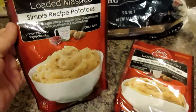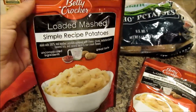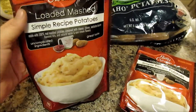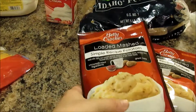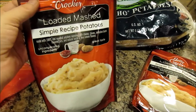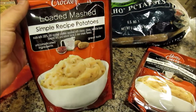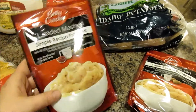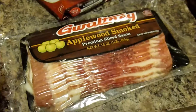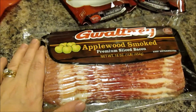For my potato soup, I like to use one packet of instant mashed potatoes, depending on the size of the pot. Normally I make a big pot so I use two packets, but you can find these in your grocery store — they're just to thicken the soup up. It's something my grandmother has done since I was a little girl and that's how I make it. Potato soup wouldn't be potato soup in my house without some crumbled bacon on top, so I'm gonna fry up a pound of bacon.